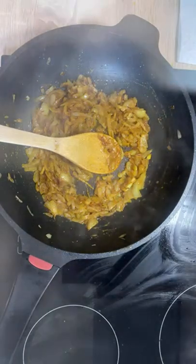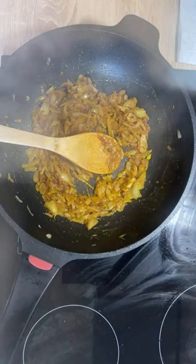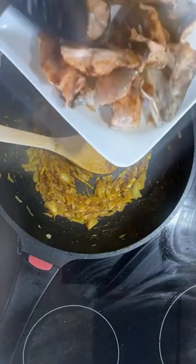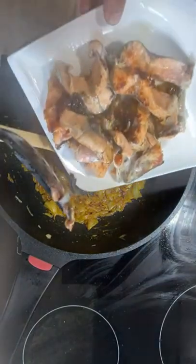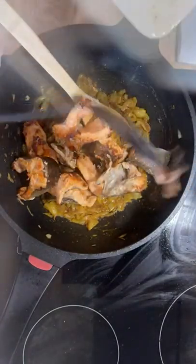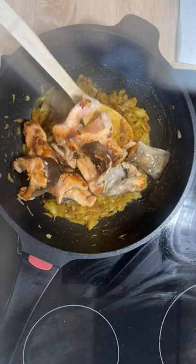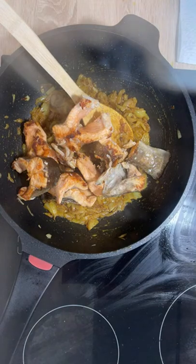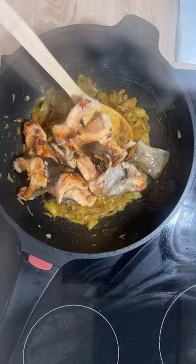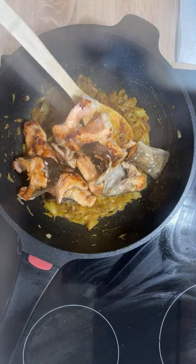Now I'm going to bring the fish and put them on the onions. I'm trying to be as careful as possible because as I mentioned, the softness could be a problem. Apparently nothing unexpected happened, which is a good thing.